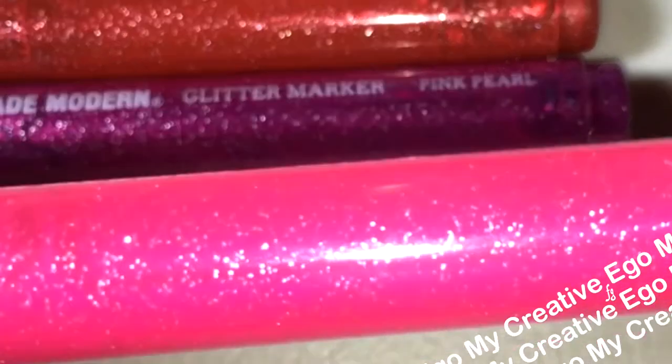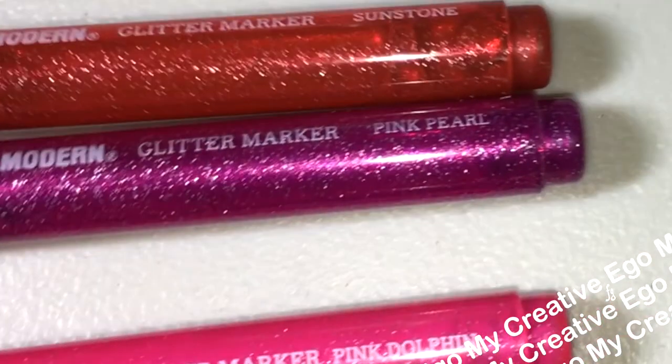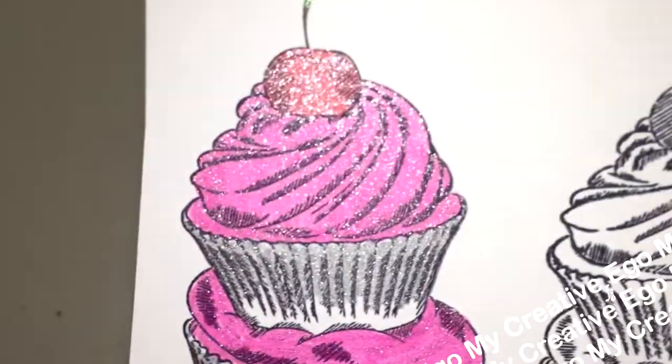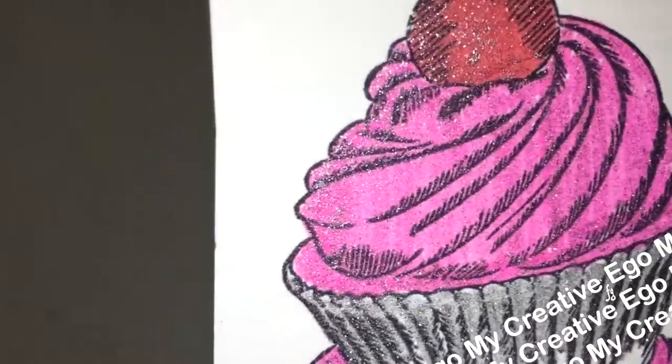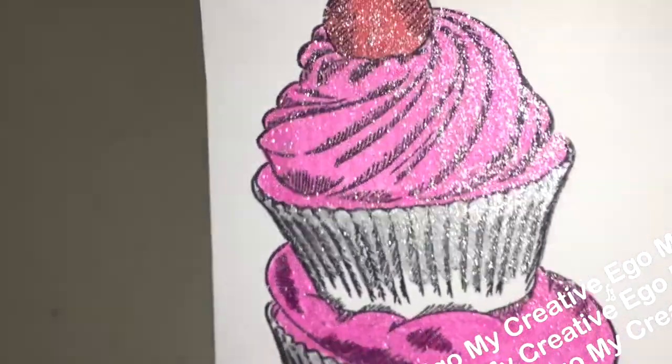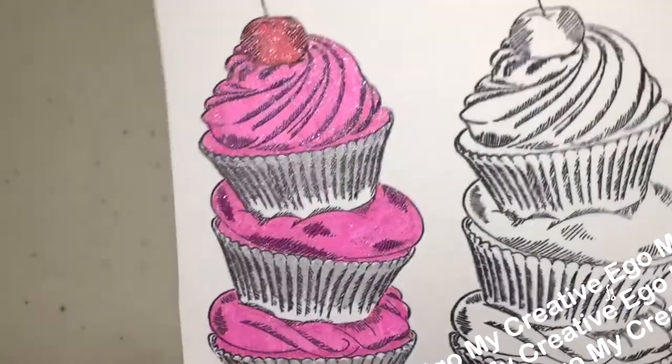Somebody really needs to pick up this color line and make some lipstick with it — it is so, so pretty. As much as I would love to color all of my stamps using this, I do realize there's not that much ink. So I would probably just use it to embellish some of my pieces and add that little glitter and sparkle.